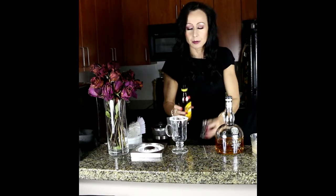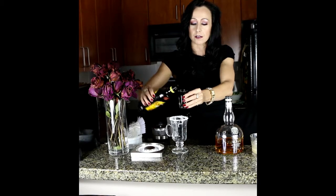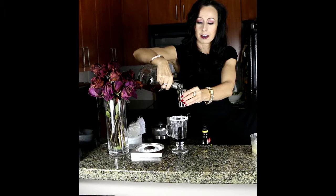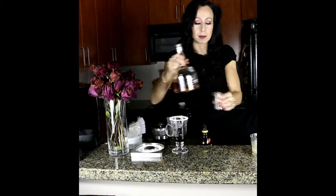Anyways, it is one ounce of Kahlua and I'm actually going to use three-quarters of an ounce of Grand Marnier — pour that right into the bottom of the glass. The reason I place the alcohol in there first is to make sure we have enough room for it. The main reason for having this drink is the alcohol, otherwise we would just have a cup of coffee, so it's important that we put our alcohol in first.